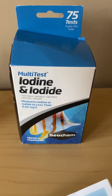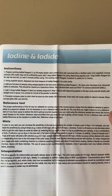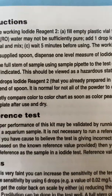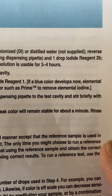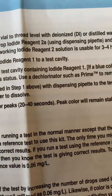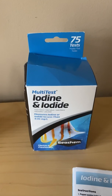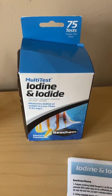What this test kit does is test for both. In the instruction sheet here — maybe I'll pan out so you guys can see the full instruction sheet if you pause the video — in step three, after you prepare the sample, it says right here in the middle of the screen. When I tested my water using this new salt, it clearly showed that there was iodine in my reef water, and I think that was causing a decline in my tank.